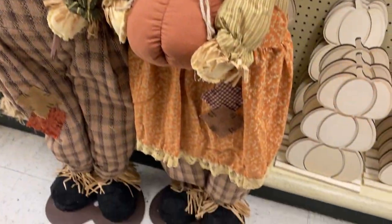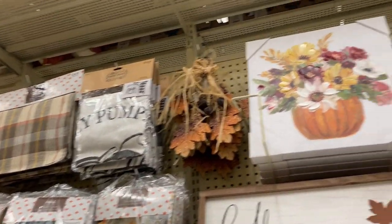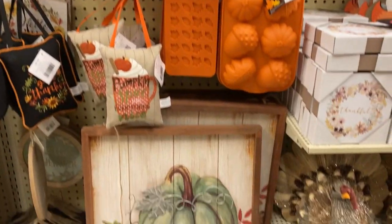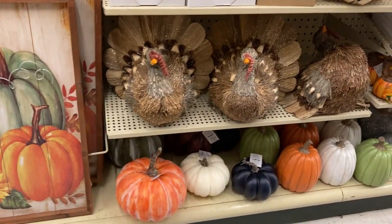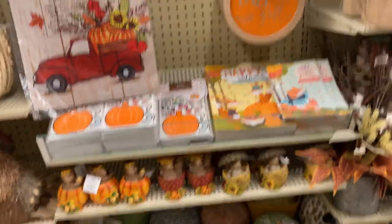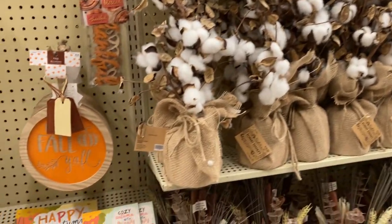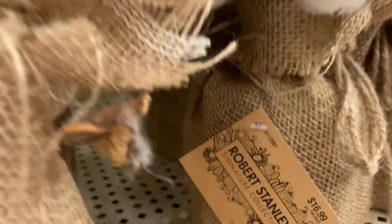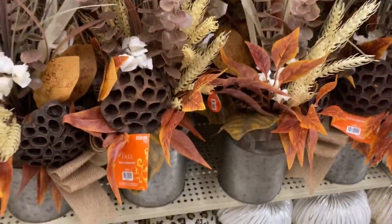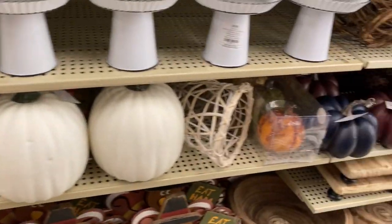Look at these cute little scarecrows — there are wooden ones and ones that are plush. Pillowcases and canvases, wood signs, and some molds in there. Very pretty stuff. Do you see the blue pumpkin down there? Is that going to be a thing this year? These are some yard flags in cotton — you could definitely duplicate something like this for less. These are very pretty and look very rustic to me, but for $60? No — I can make that.